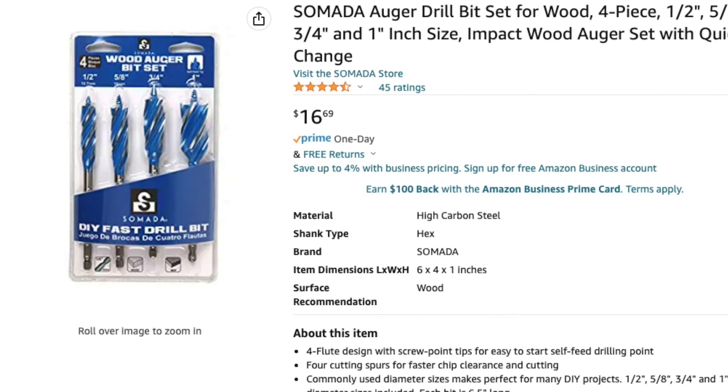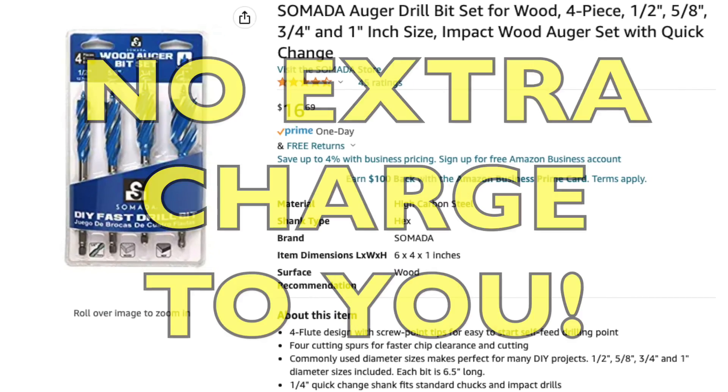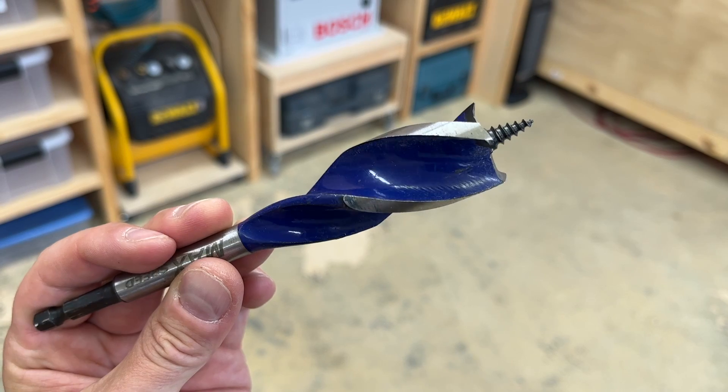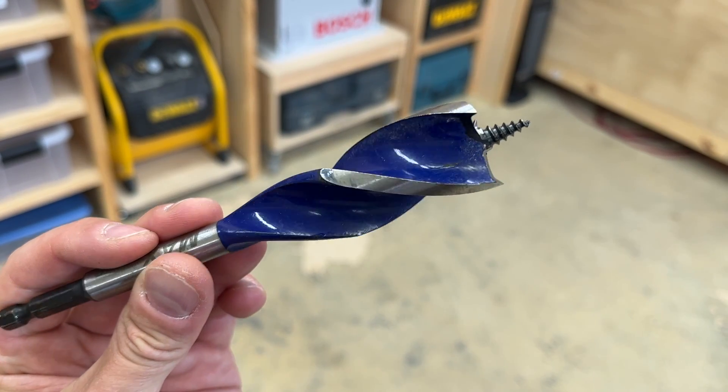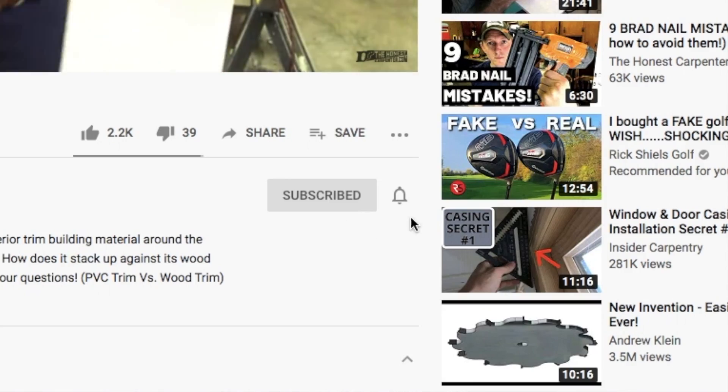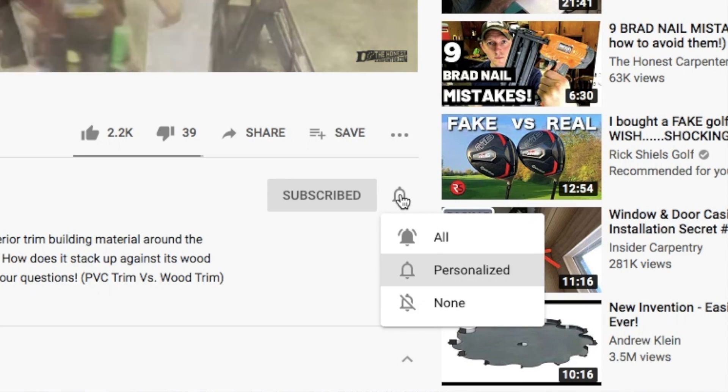Remember that when you do, we receive a small commission at no extra charge to you. Speedbore bits — extremely aggressive and extremely helpful for fast hole boring on job sites, especially through softer framing lumber. Let me know what you thought of the video down in the comments. I'll try to hop down there and answer questions if any come up. As always, thanks for watching. Be sure to check back soon for more videos, and please consider subscribing and hitting that bell button to turn on notifications — that way you'll know the moment we post something. I'm Ethan James with The Honest Carpenter. I'll see you next time.